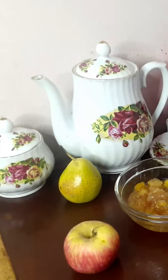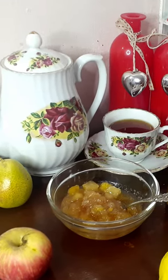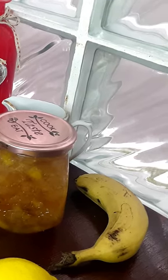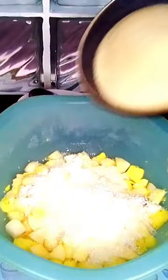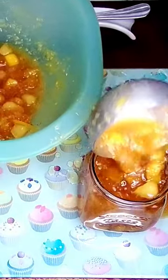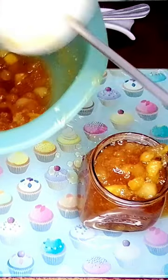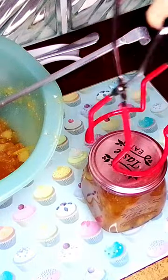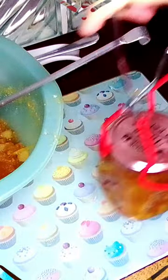Get ready for a tropical jam adventure! Today I'll show you how to make a special microwave jam. Just a few fruits and some sugar, and voila — something truly amazing. Experience the pure deliciousness of this jam, designed to tantalize your taste buds for a whole year when stored in a cupboard away from direct sunlight.